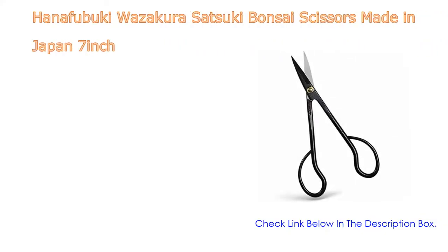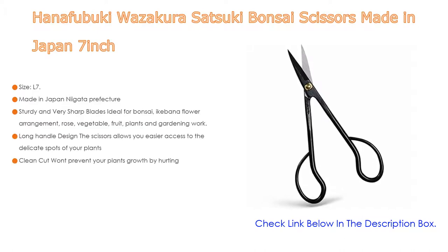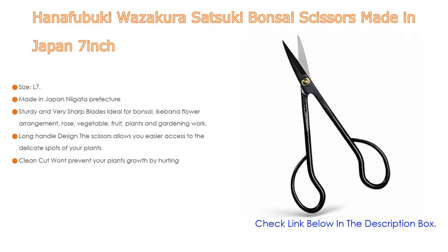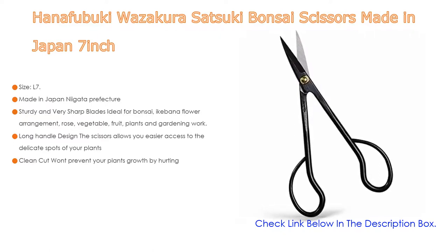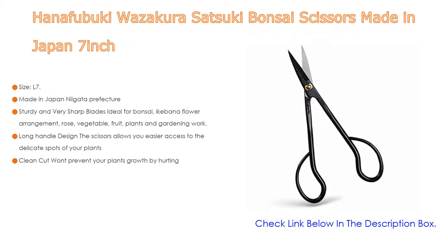Number one: the Hanifu Buki Wazukura Satsuki Bonsai Scissors, made in Japan, seven inches — our most popular product. Specifications — size: L7.08 x W2.71 x H0.59 inches (180 x 69 x 15 millimeters), blade length: 1.57 inches (40 millimeters), weight: 2.82 ounces (84 grams), material: S58C black carbon steel.